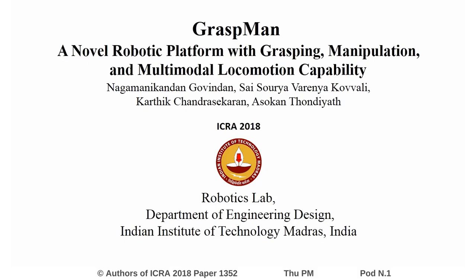Hello everyone, we are from IIT Madras, India. Our paper focuses on design and prototyping of Graspman, a novel hybrid robotic platform to synergize grasping, manipulation and locomotion.